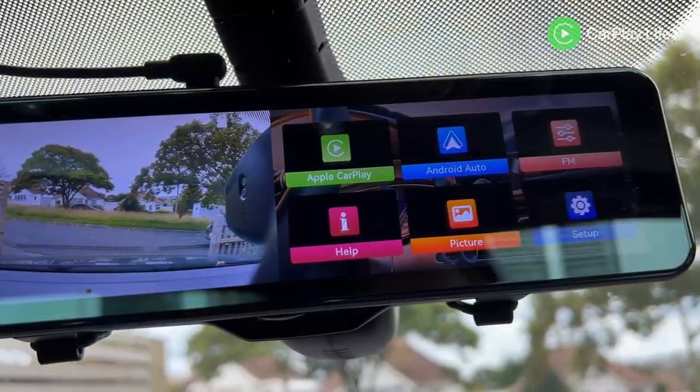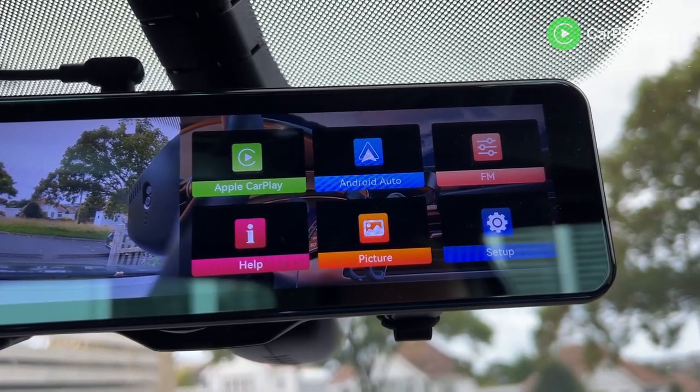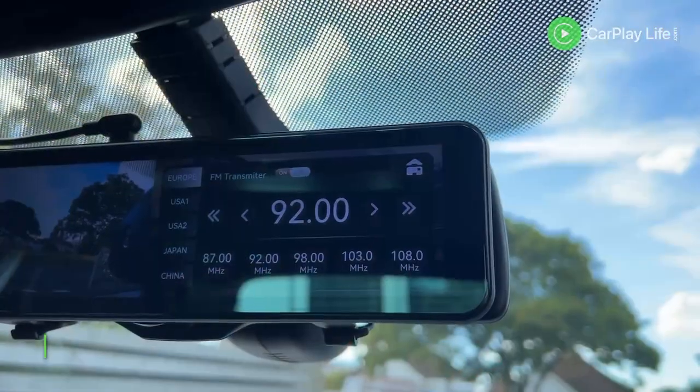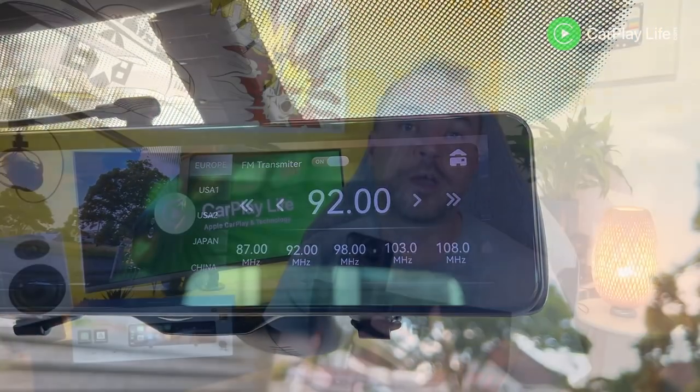Returning to the main menu there are options to view help, view videos and photos captured from your built-in dash camera, launch CarPlay and Android Auto, and enable and adjust the FM audio transmitter. Coral Vision has chosen to cast audio either via its internal speakers or via FM transmission from the R9 mirror to your car's FM radio. Sadly there's no AUX or Bluetooth audio output.